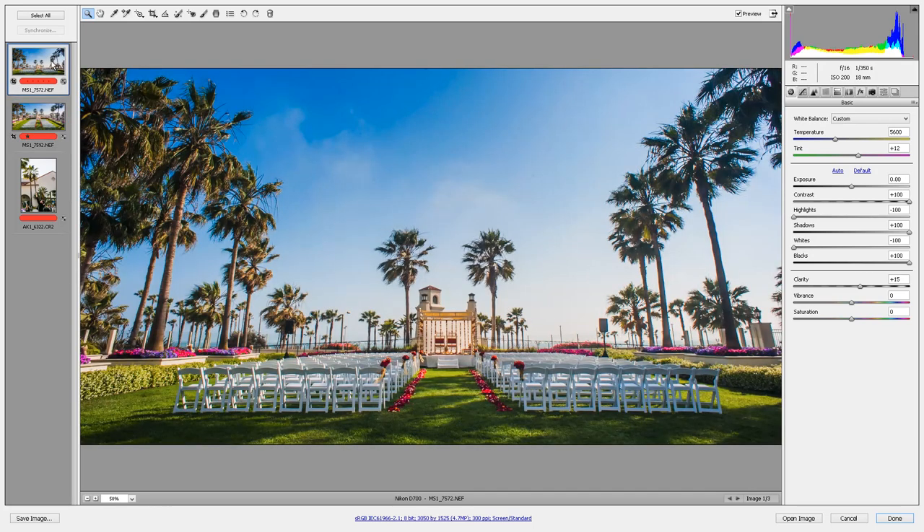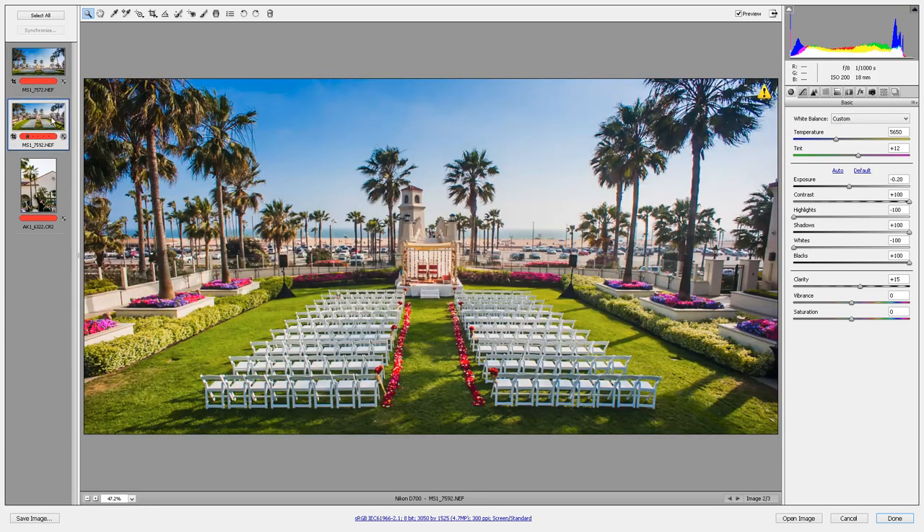This image here was shot at eye level. As you can see, there's a huge difference in the overall impact compared to the other image. I wish there wasn't a parking lot between the grass and the sand, but hey, what are you going to do?